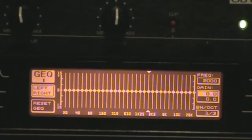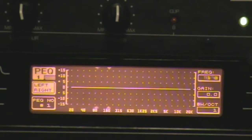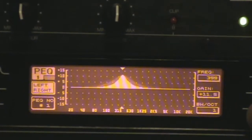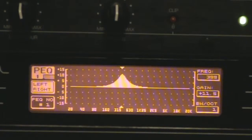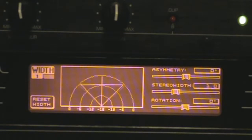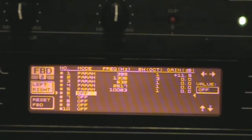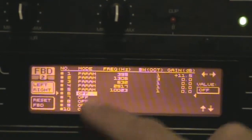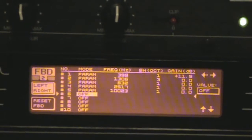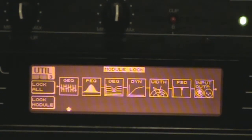It has a graphic EQ — 31-band stereo available on the unit. You also have a parametric EQ so you can select your frequencies and adjust the overall Q of the frequencies, and you can use several frequencies within the unit. You also have a digital EQ, stereo imaging so you can control whether the image is wide or narrow in the room, and a built-in feedback destroyer. The feedback destroyer displays the frequencies in the room that are giving it problems — you can go up to 10, but I'm using 5 frequencies.